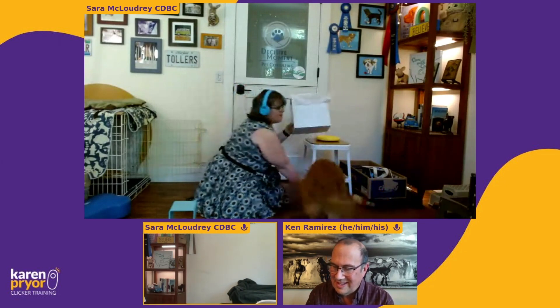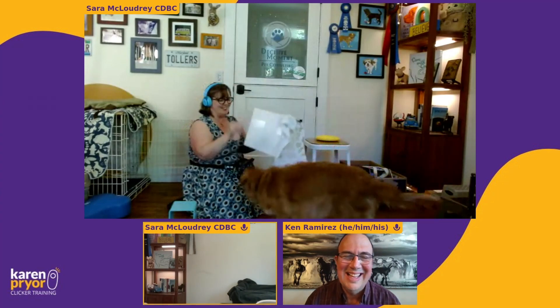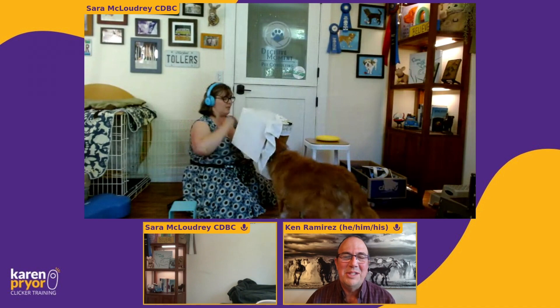This is what we did for the dog door — not cooperative care exactly, but the same idea: if your dog learns to stick their head in things, they can learn how to use a dog door. So we just added a little flap to it and worked on getting the dog through the flap. She has no hesitancy at all — does she really do that? Yes.